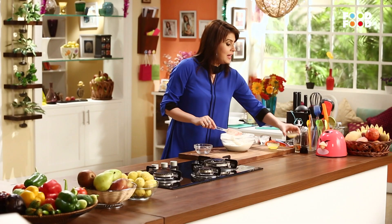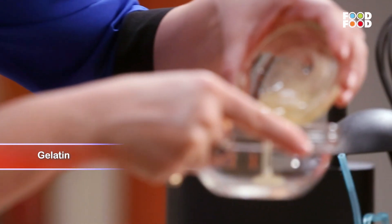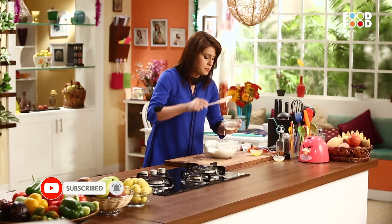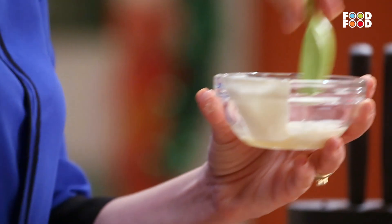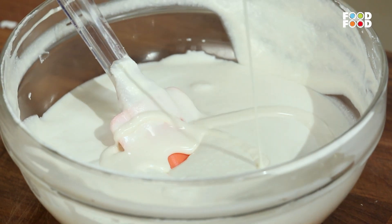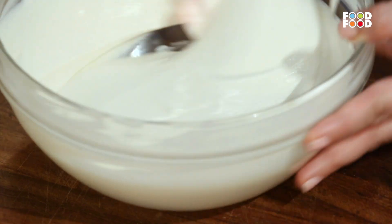Bas ab isse fridge mein rakhna hai. Uske liye humhe lena hoga thoda sa gelatin. Jisse main ek alag bowl mein lungi thoda sa gelatin. I am going to mix it with a little bit of this mixture. And phir hum ye poore mixture mein se mila denge. Now one nice and final mix.